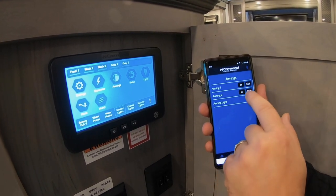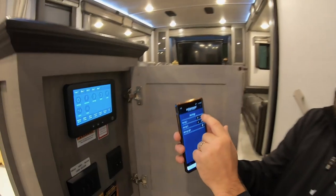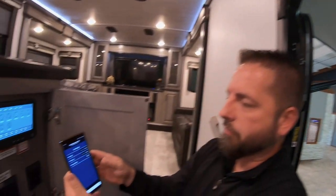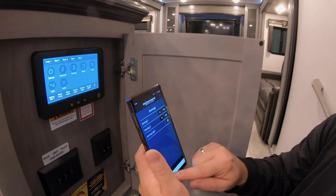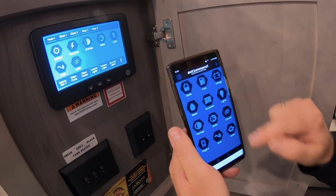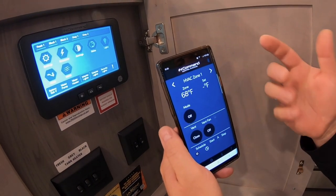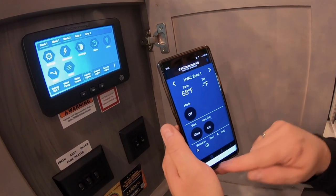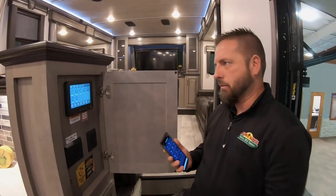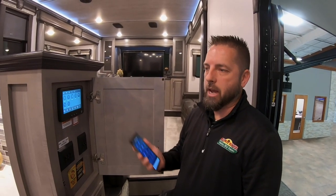For instance, we can take the awning in and out — you can see we're controlling it with the phone. There are a lot of functions on here: lights, slide-outs, climate control. I've covered this in a previous video, but this is your HVAC — turn on your air conditioning and furnace if you need to. A lot of great features, and now it's all conveniently on your mobile device. Sitting on your couch watching TV and you need to turn the air conditioner up a little bit? You can.